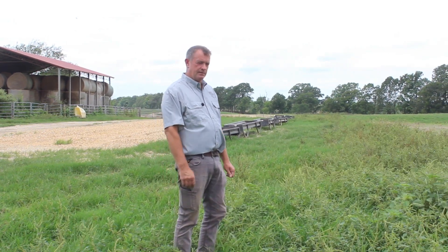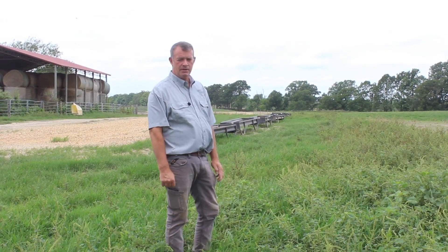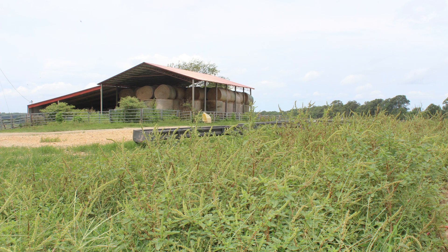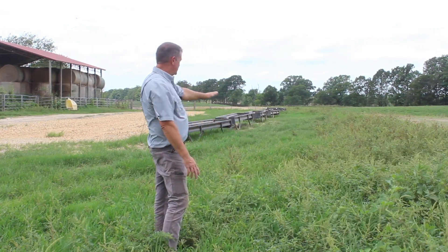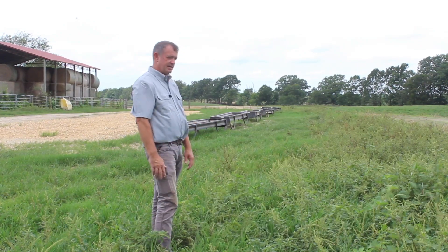Pigweed is an annual weed in the summer. It grows in high traffic areas where we feed hay, or at your feed bunks, around where there's a lot of cattle traffic. As you can see here, we have a feeding area and you can see the pigweed is pretty aggressive in this area.